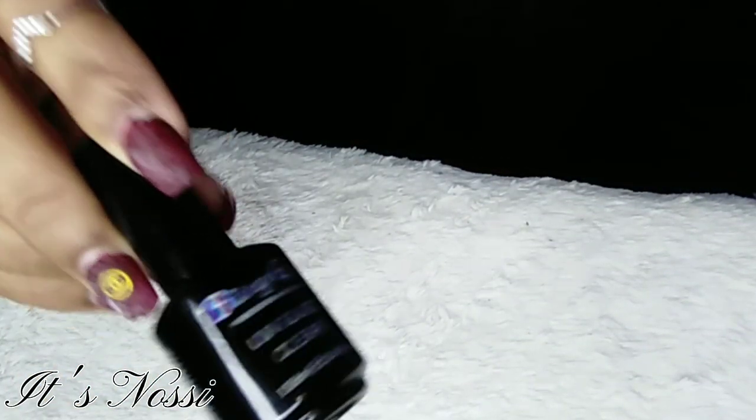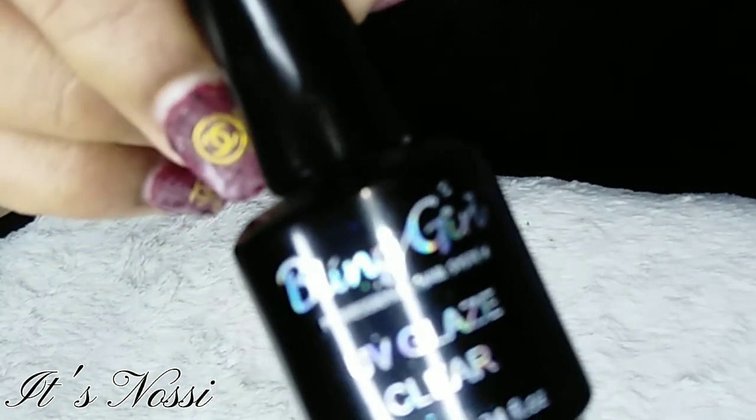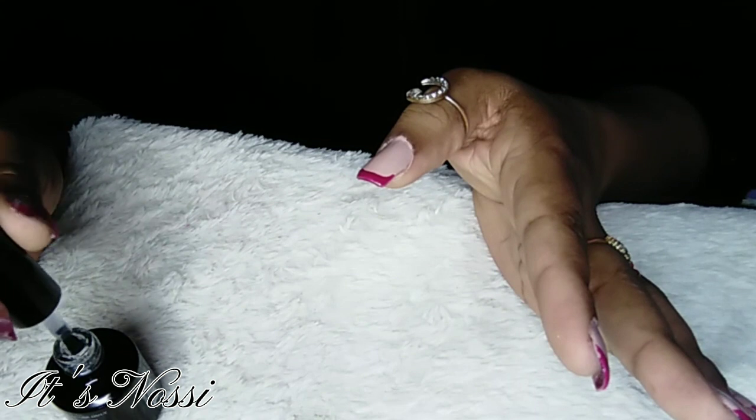Next up I put my top coat, and I used the Bling Girl UV top coat. I got this at the Panda Store as well — this was 80 rand.